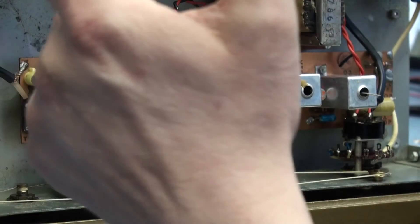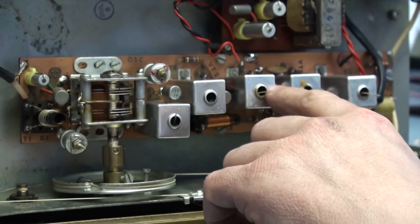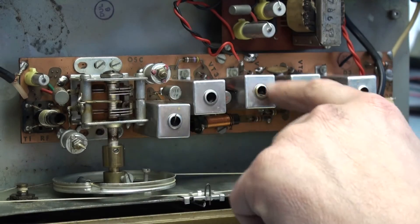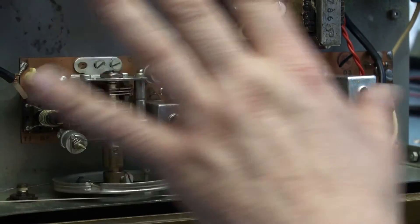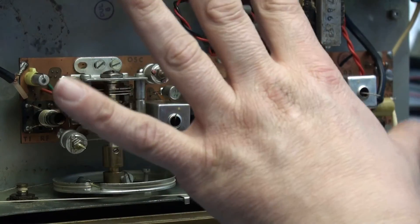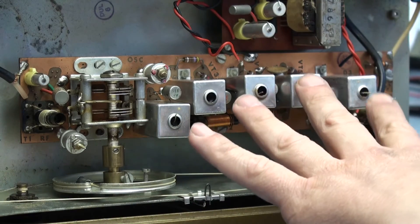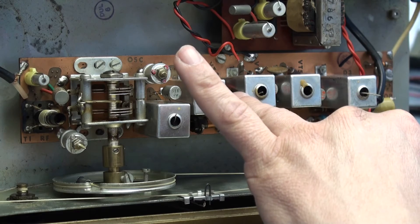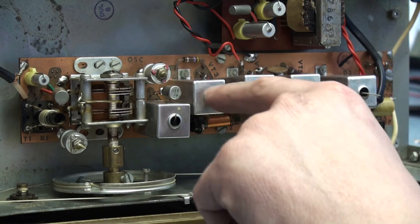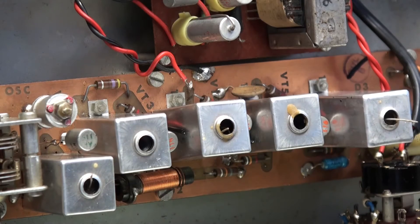I've done a replacement of this transistor here and cleared the shorts. I've also done an RF alignment but I haven't touched the IF, because the set sounds so good I'm reluctant to touch anything. I might have slightly affected the capacitance of the tank circuits by removing the screens of these transistors, but I doubt it's really made a lot of difference.